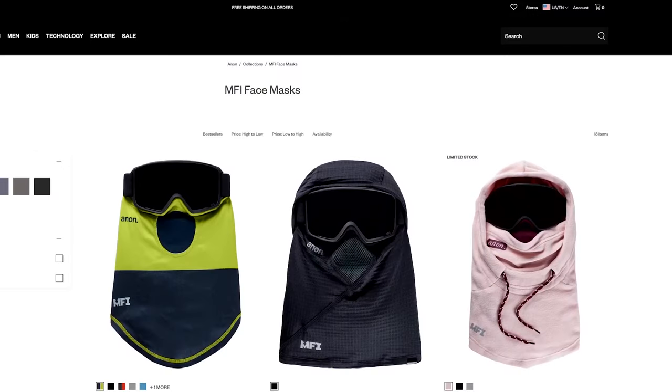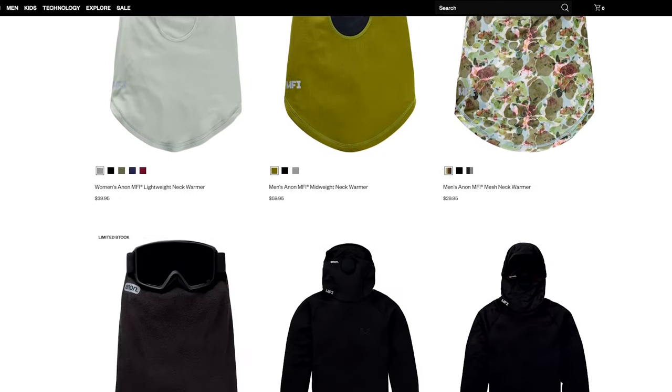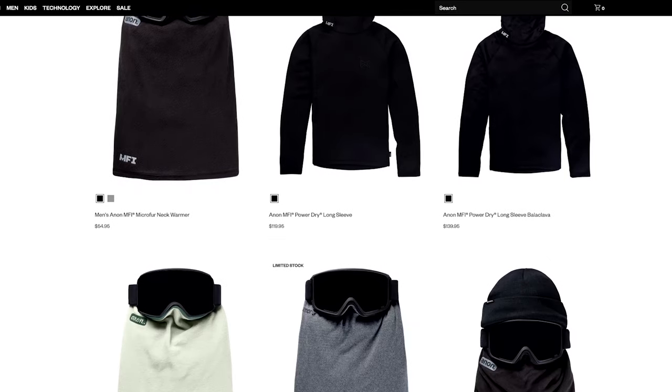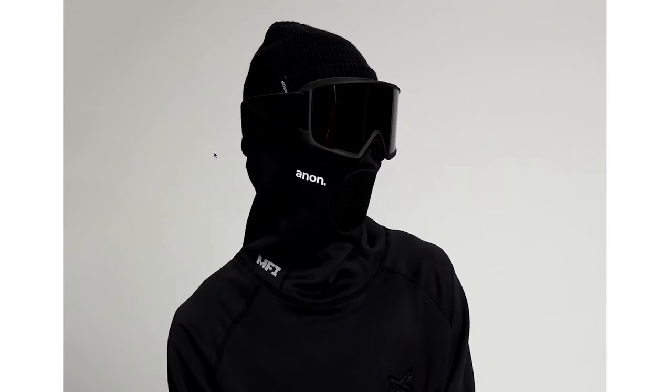It does come in a variety of materials from lightweight to heavy. You can get a single layer, you can get a dual layer, you can get a bonded material for those extra cold days. And it also comes in a number of different forms. They've been expanding this quite a bit this season — you can get it as the standard neck warmer face mask, you can get it as a hood, you can get it as a balaclava.